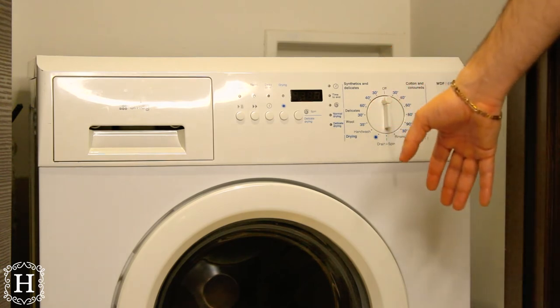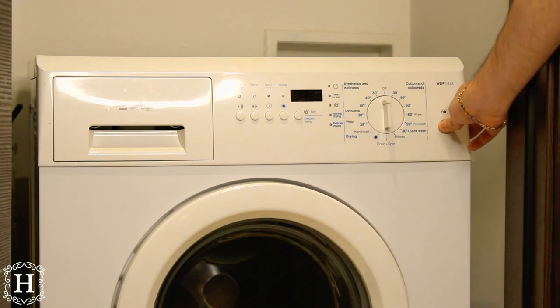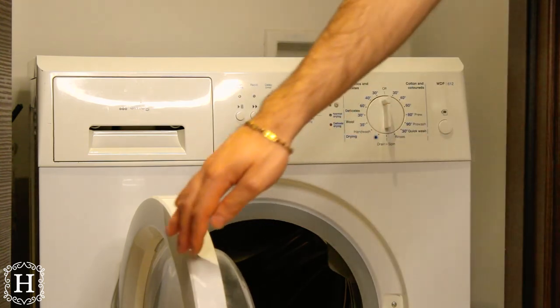To open the door of the 2-in-1 washer-dryer machine, gently press this button. And close it.